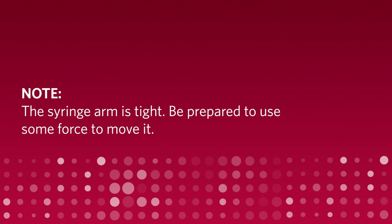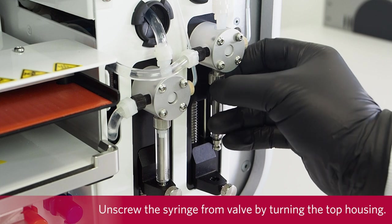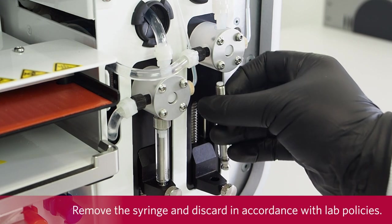The syringe arm is tight; be prepared to use some force to move it. Unscrew the syringe arm from the valve by turning the top housing. Remove the syringe and discard in accordance with lab policies.